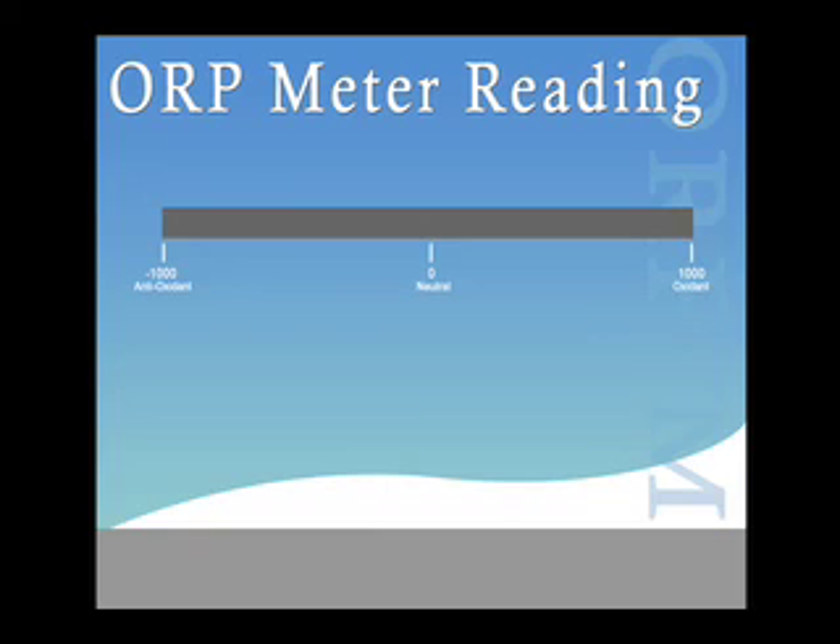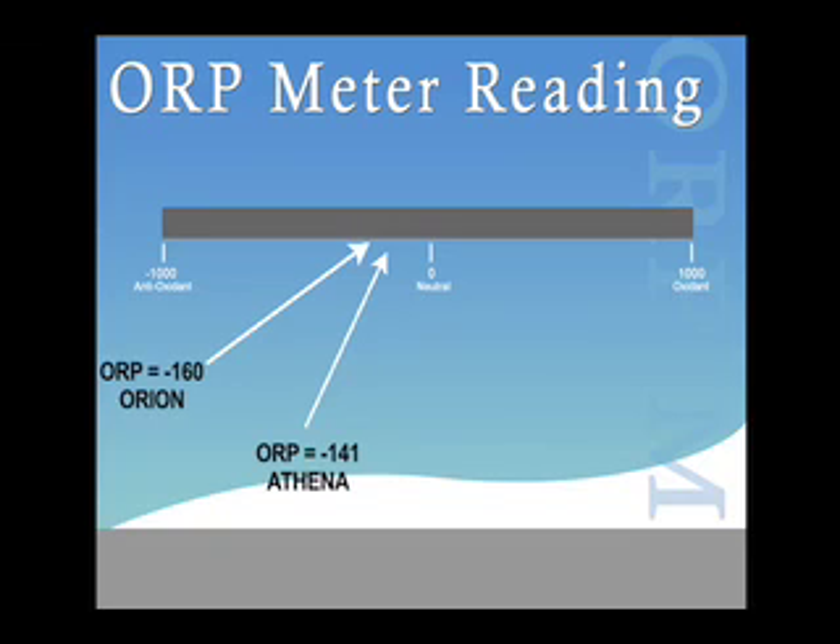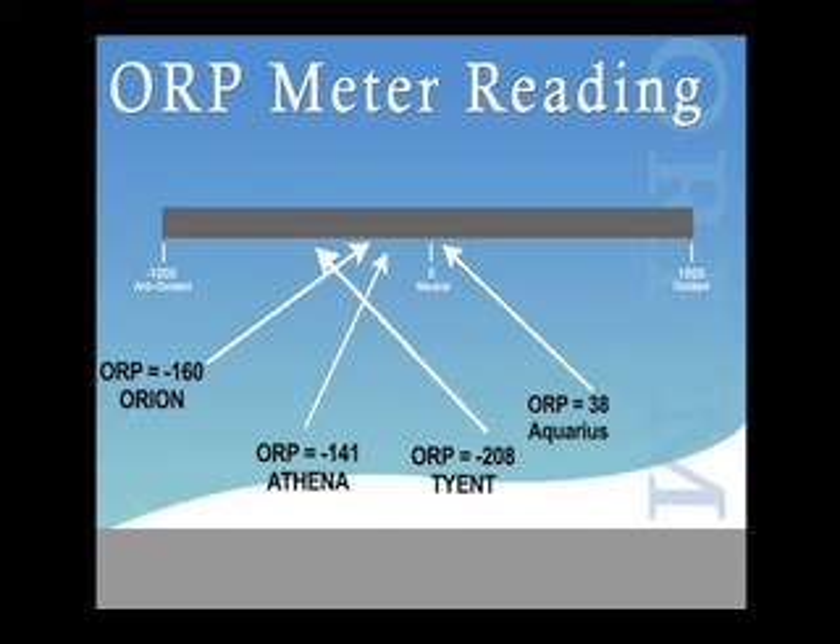To recap the ORP testing results: the Ionways Athena reached a level of negative 141, the Jupiter Orion reached negative 160, the Aquarius Rejuvenator reached 38, the Tyent reached negative 208, and the LIFE Ionizer 7500 reached negative 855. The higher the ORP or antioxidant level, the better results you will achieve.